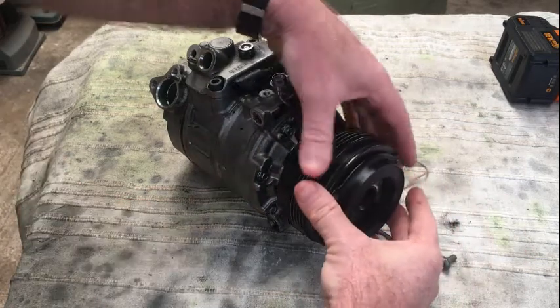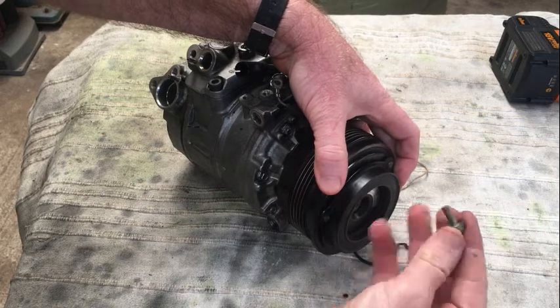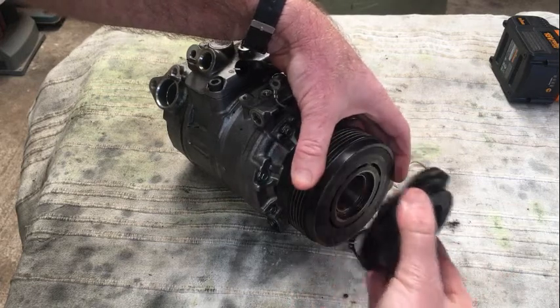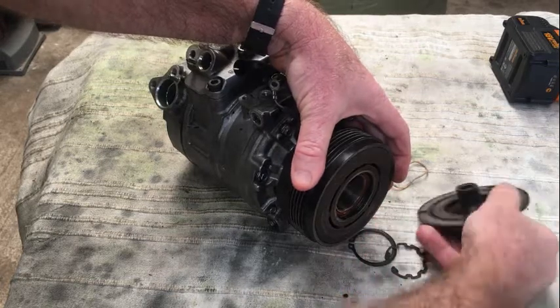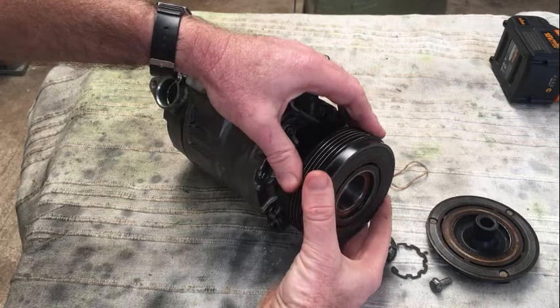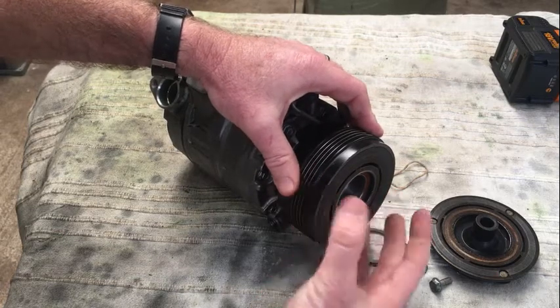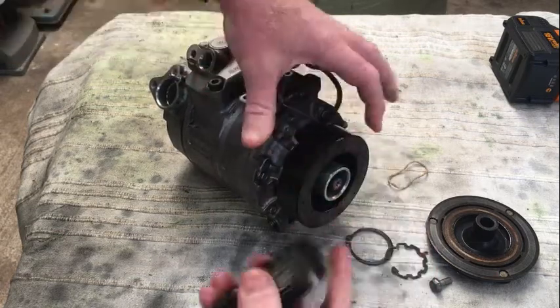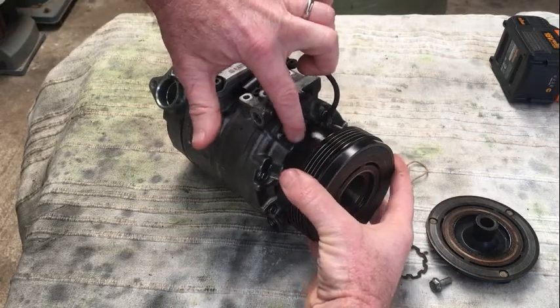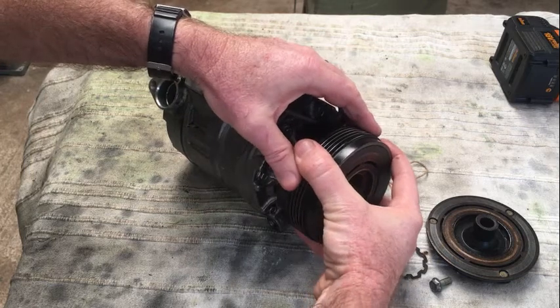To actually pull it apart, the first thing you're going to do is remove a 10mm screw that goes in there and then that will just slide straight off the spline. This is the belt pulley. It has a bearing in here which fits over that shaft — that will actually be pushed all the way in, all the way back flush. It's quite a tight fit.